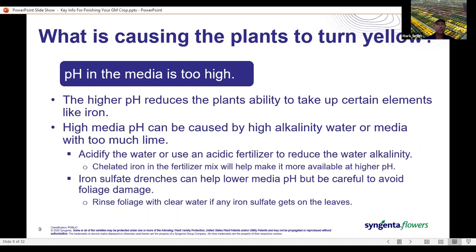If it is alkalinity, acidify the water — we'd like the alkalinity between 80 and 120. That's the easiest way to fix that problem. If you can't acidify your water, using a fertilizer like a pH-low fertilizer will help to offset that alkalinity. Also make sure you've got chelated iron in the fertilizer mix, as that iron is more available and will help reduce some of that yellowing. If your mix overall is just way high in pH, iron sulfate drenches can be used, but be careful — if any gets on the foliage, rinse with clear water afterwards to avoid burning.